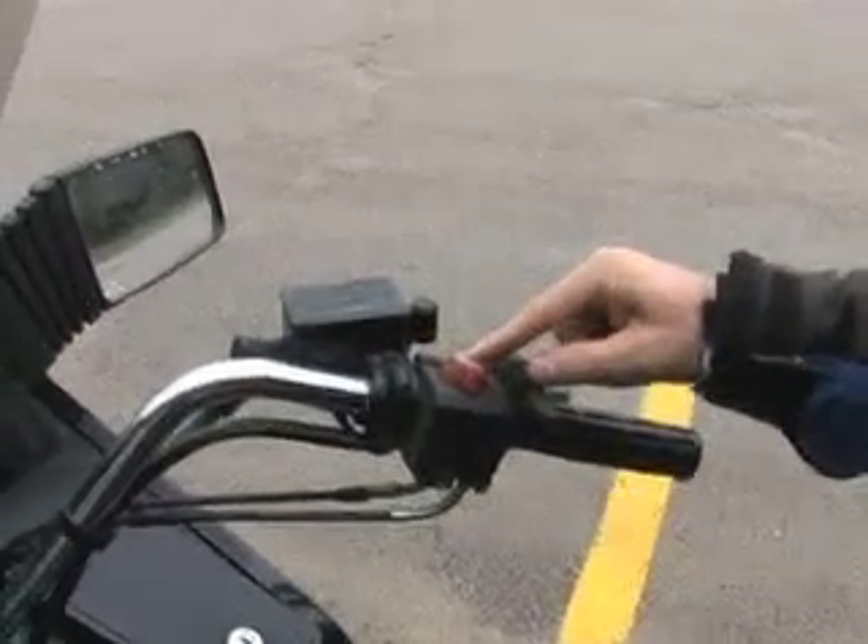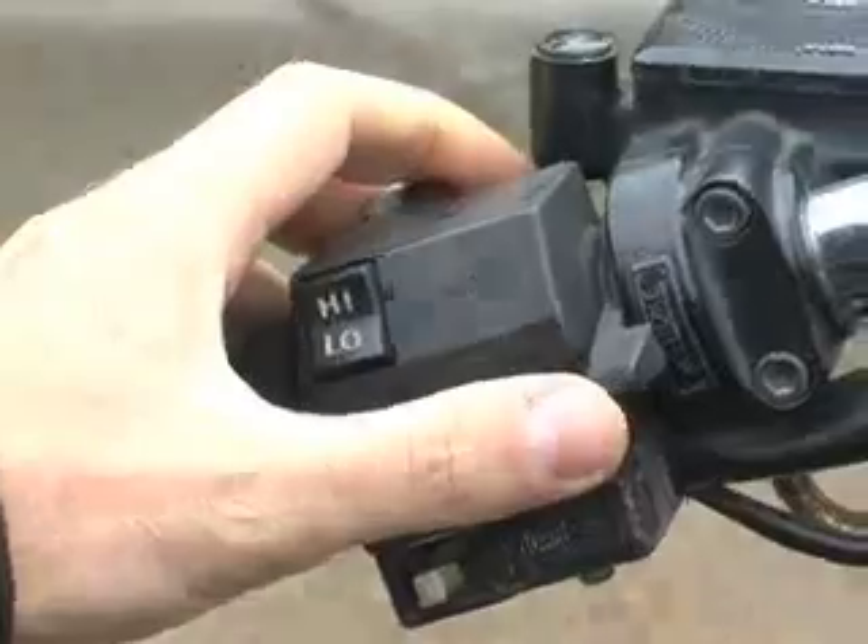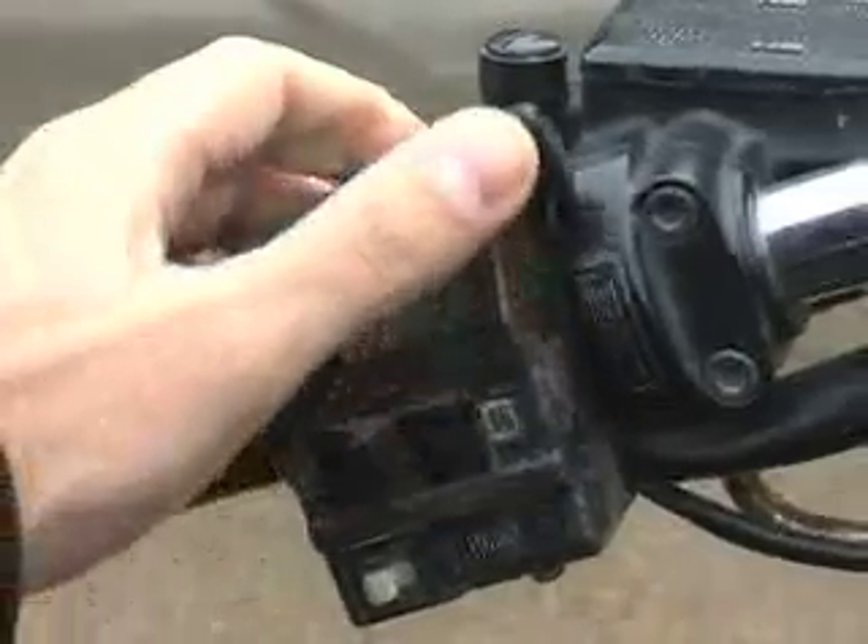The next letter is C. C is: if the bike is cold, set the choke to on. But since this bike is warm, we're going to set the choke to off.